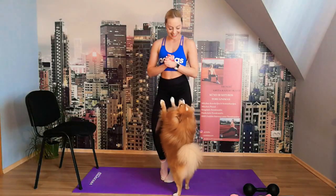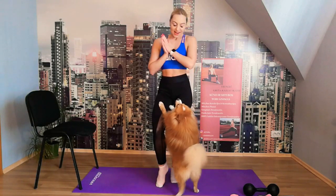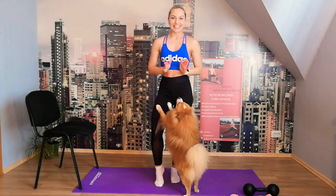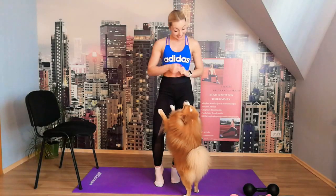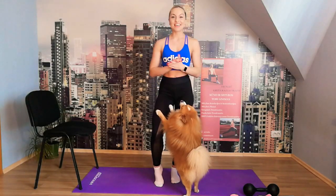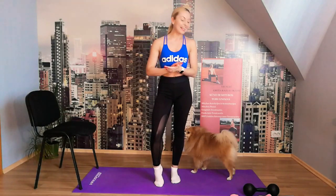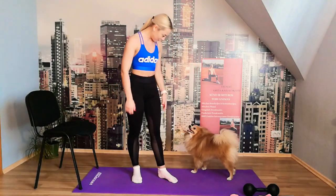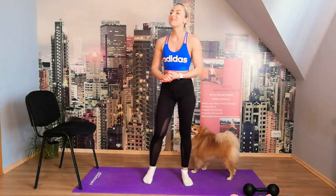Hello ladies and welcome to week 3 together! Today we're going to do glutes and core — I'm so excited to have you here for another week of training. For today we're going to need a mat, a chair, a dumbbell, and a resistance band.